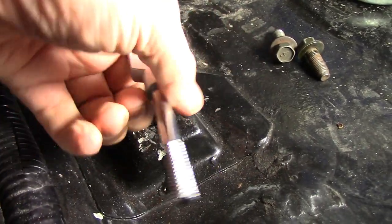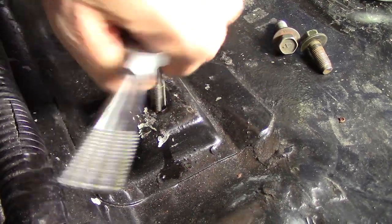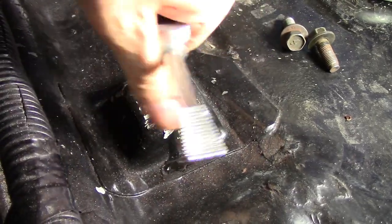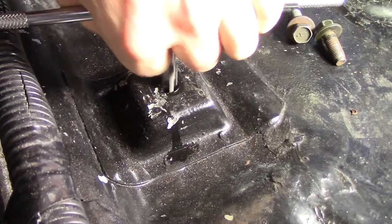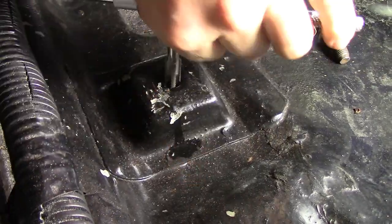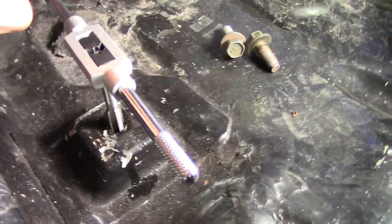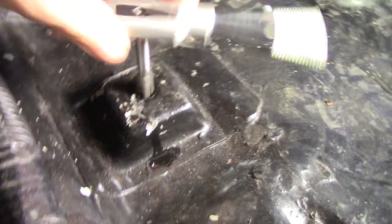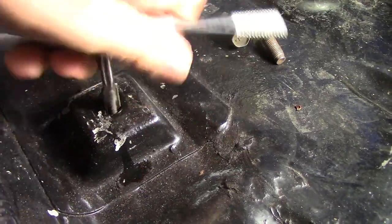Full turn and back 180 degrees, full turn, back 180 degrees, full turn — repeat the process all the way through. It feels like I'm all the way through now — I'm not cutting anymore. Just make sure — go all the way through. Out we come, nice and lubricated.